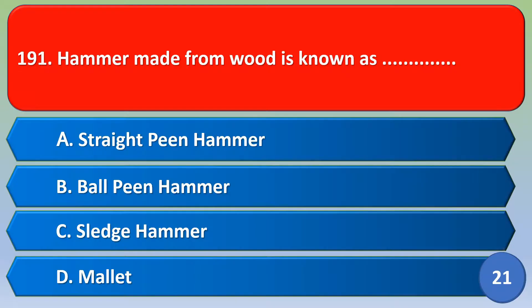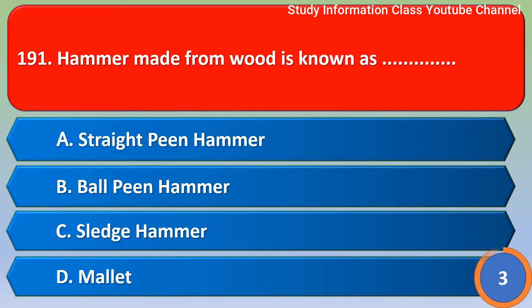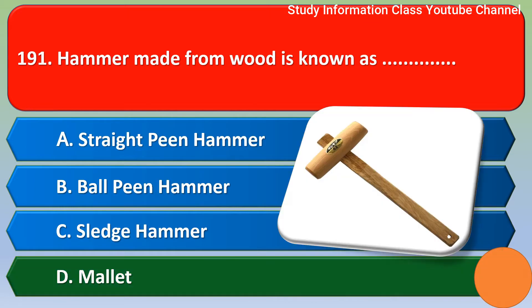Namaste. A hammer made from wood is known as: option A strike pin hammer, option B ball pin hammer, option C sledgehammer, option D mallet. The correct answer is option D, mallet.